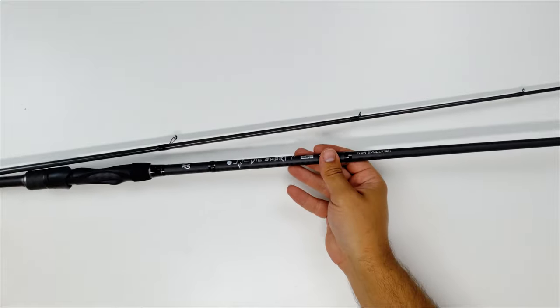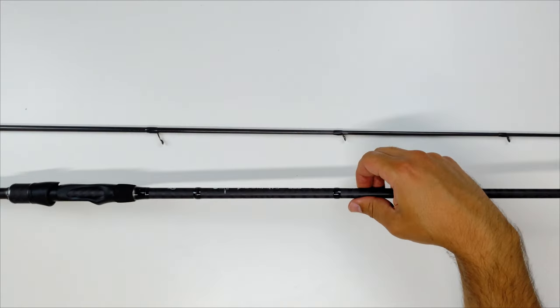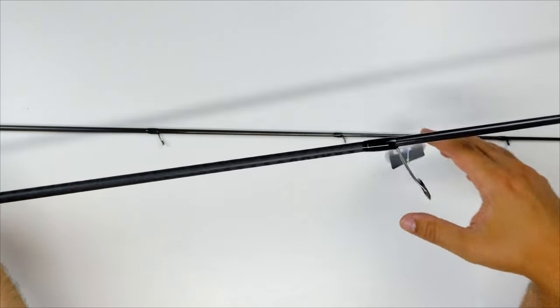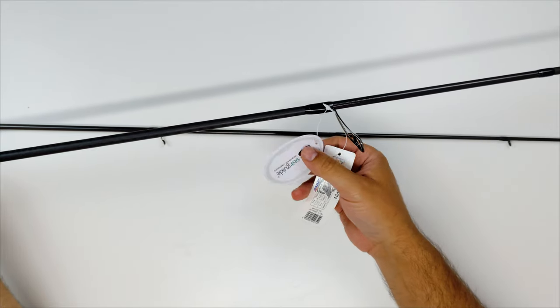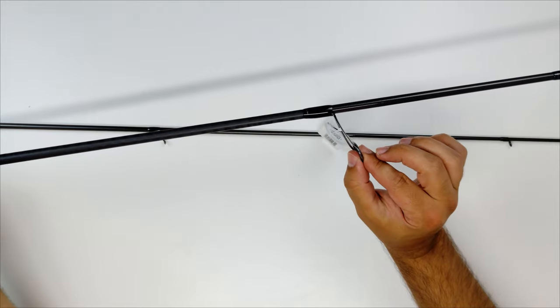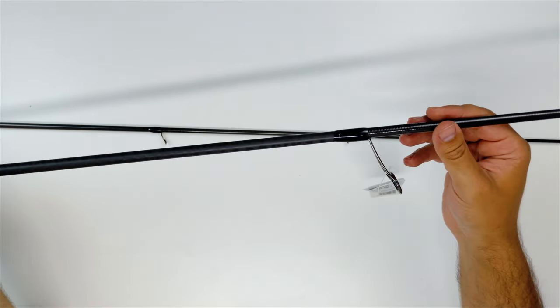It's a two-section rod. I have both sections in hand — fully closed the transport length is 126 centimeters, or 4 foot 4 inches. This bigger version features 8 plus 1 guides from Sea Guide. I actually like Sea Guide guides — they are stainless with nice insertions that won't make much noise even with cheap braid.